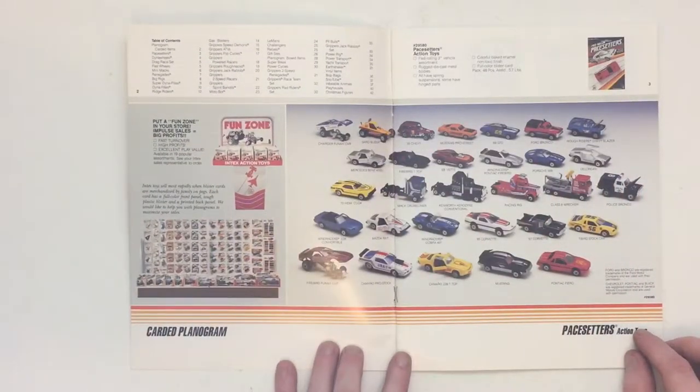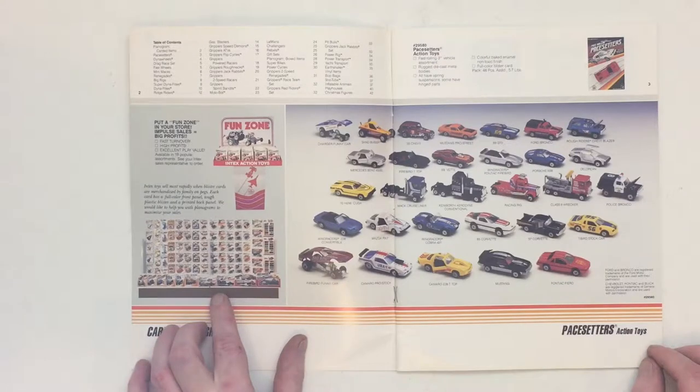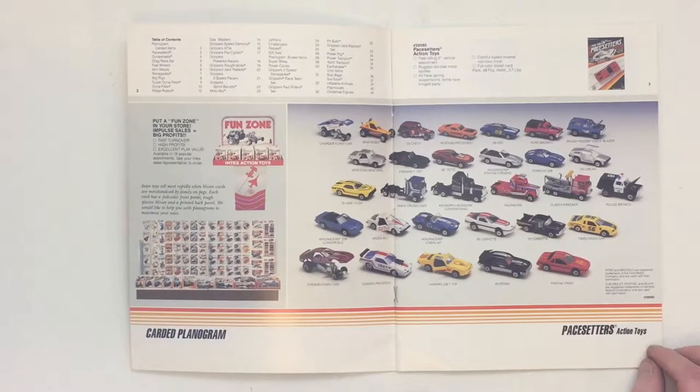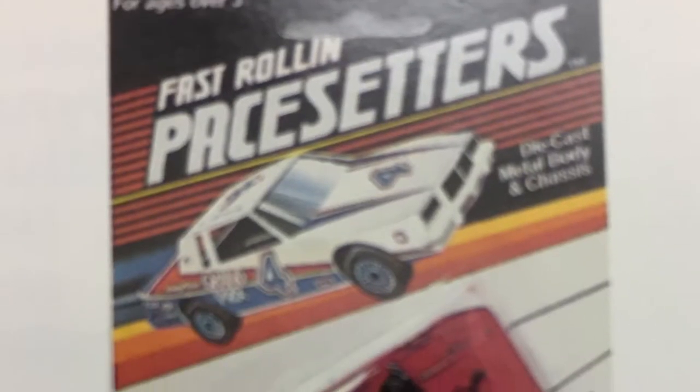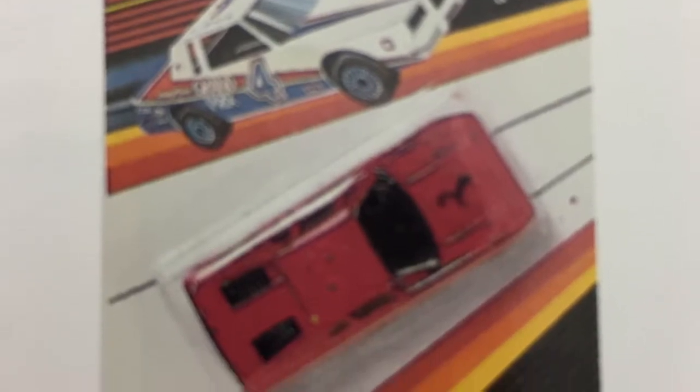Here on the first two pages we see their line of Pace Setters, which is their basic line of cars and trucks. Here to the left we see an example of their display units in the store and an index at the top. And the top right corner here we see an example of the fast-rolling Pace Setters packaging style for 1988.